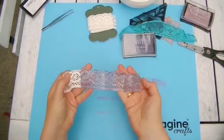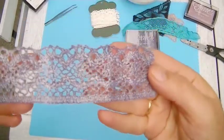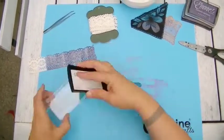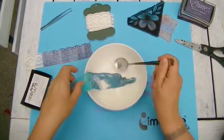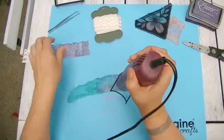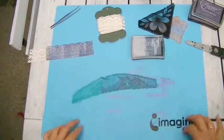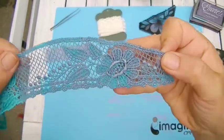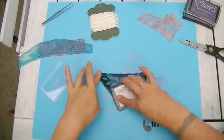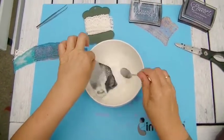It is hard to catch it with a camera but the effect is a really pretty one, a glimmer and shimmery effect. I repeat the process with several different laces to show you how different the outcome can be. All the Encore inks look amazing on a black surface.